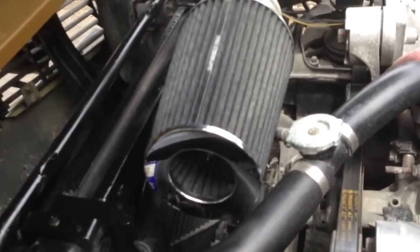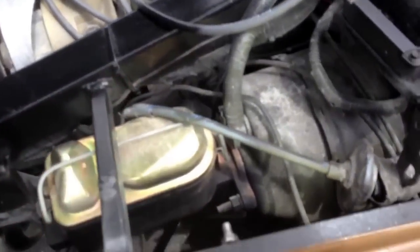The motor is pretty stock. It's got a 5-speed transmission. We got a new brake booster as well.